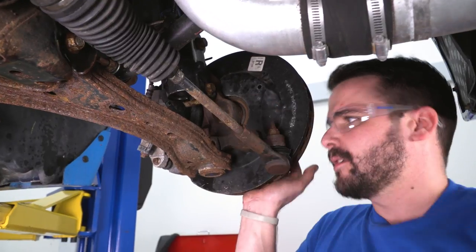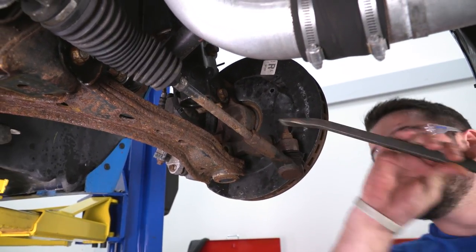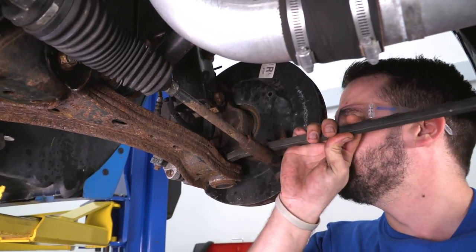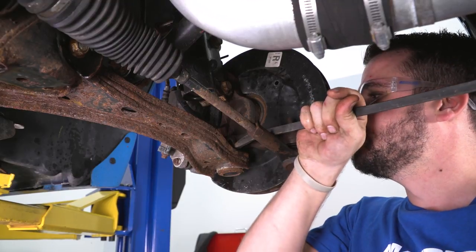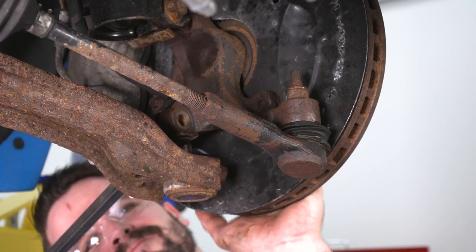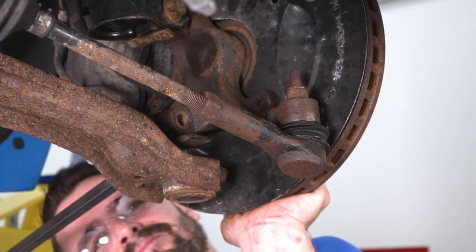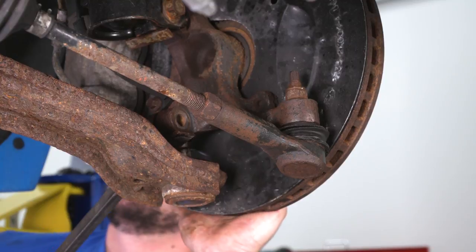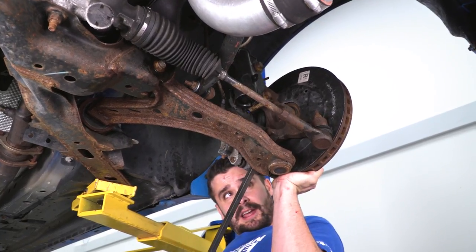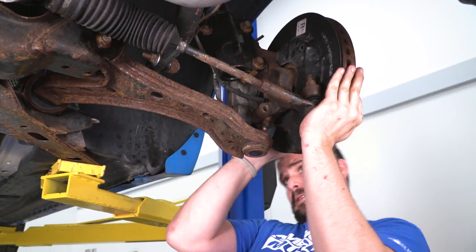With that bolt out of the way, it's time to separate the lower ball joint from the spindle. For this, just use a pry bar and go in between the control arm and the lower ball joint. Now that you have your lower ball joint out of the spindle, move the spindle up and out of the way.